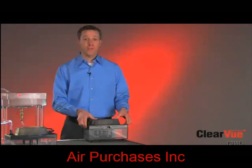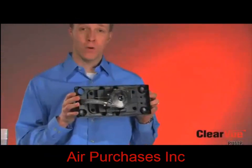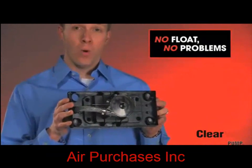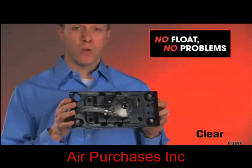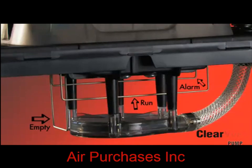What we've done with Clearview is we have removed the float. The float is one of the most common sources of mechanical problems in condensate pumps in today's market. What we've replaced the float with is what we call our floatless sensor technology. Floatless sensor technology in Clearview includes three different stainless steel sensors: the empty sensor, the run sensor, and the high-level alarm sensor. These sensors run the length of the pump so that you don't have to install the pump perfectly level. With Clearview, it's no float, no problem.